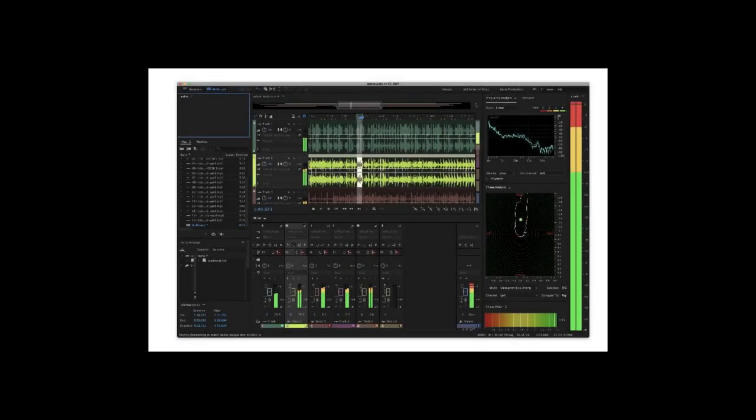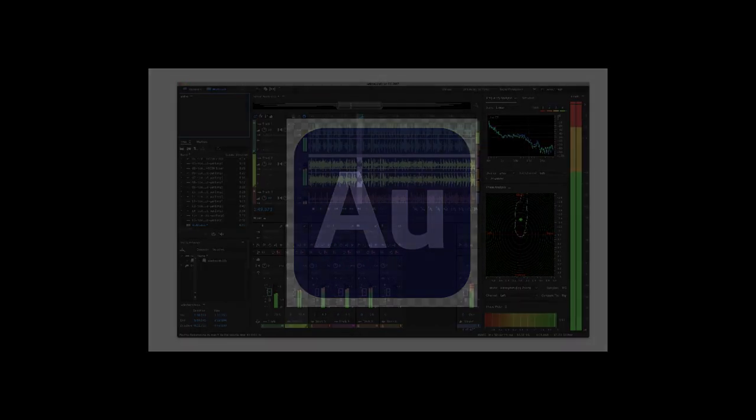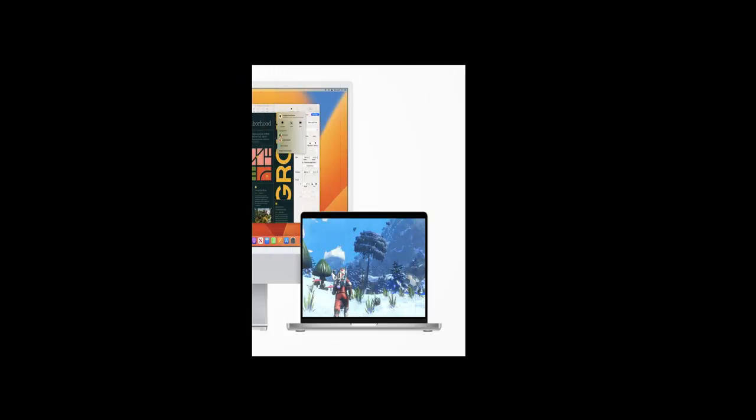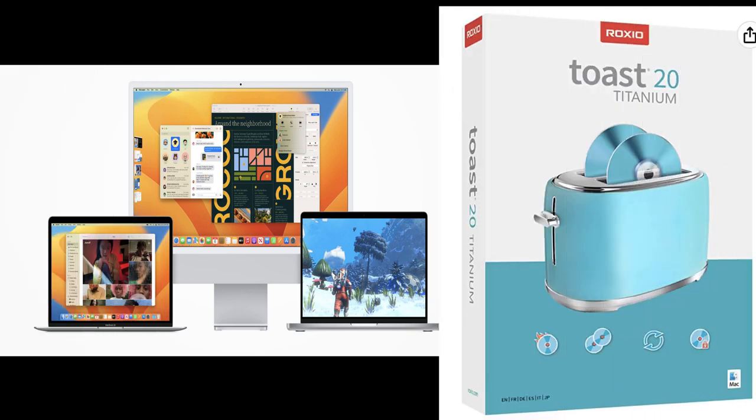For those working with a PC, you do have a couple of options. One is called Audition and the other is called Audacity. Audition is made by Adobe but you're stuck with a subscription, and Audacity is freeware but it takes a long, long time. If you're on the Mac, the cheapest and fastest way is to go with Toast, which is roughly about $100. It is the best and fastest way to produce a clean, high definition version of your CDs.